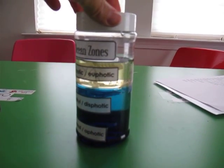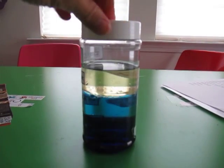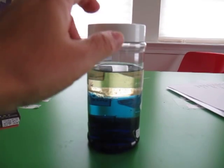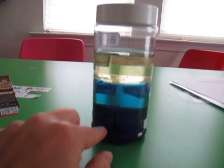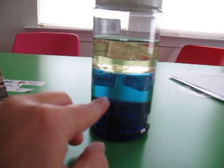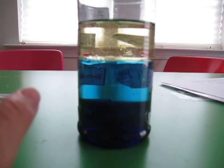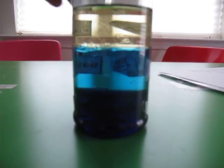I wasn't sure if it was going to work or not, but we got this clear jar which I just happened to have in my kitchen — it's just a clear plastic jar — and I got three different liquids that don't mix. It's oil at the top, then the second layer is water with a drop or two of food coloring, and then the bottom layer is corn syrup.